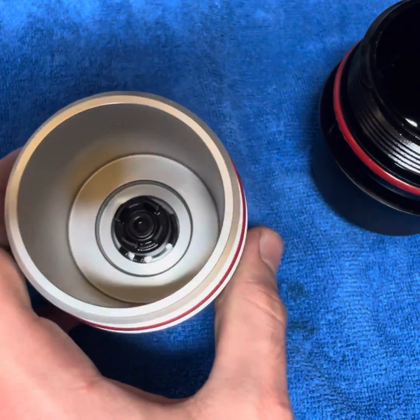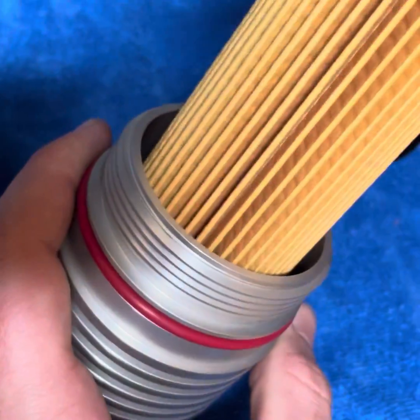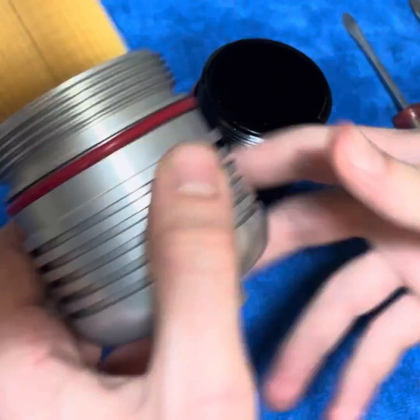Alright guys, we got the new sub cage popped in, oil filter can drop right into it, and you're on your way to a thousand horsepower. Thank you.